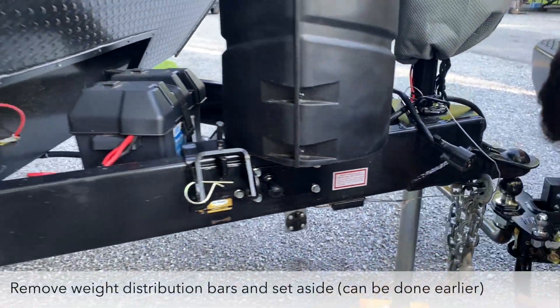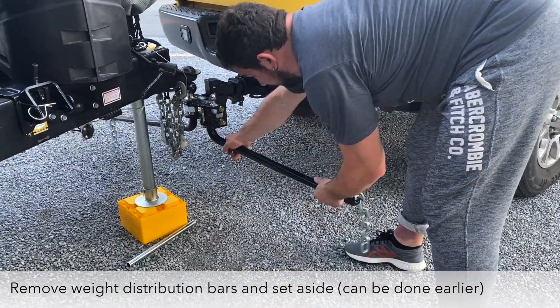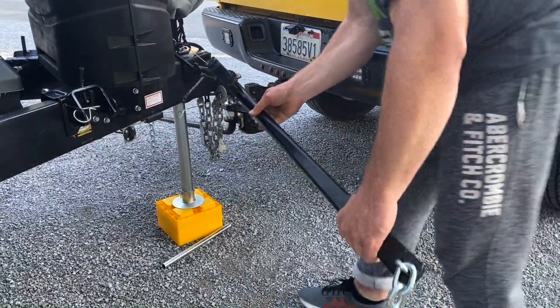The next thing you do is turn these — put it a little more sideways — and they just come out like that.